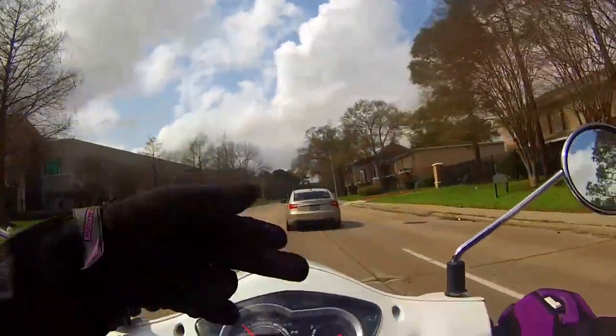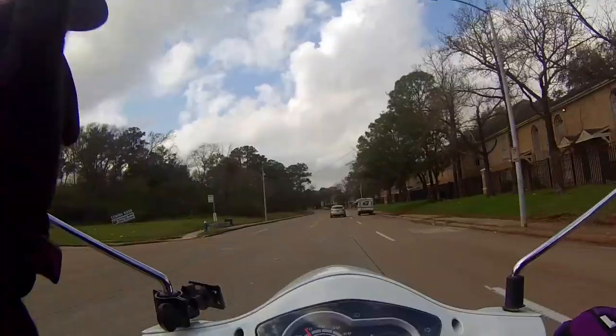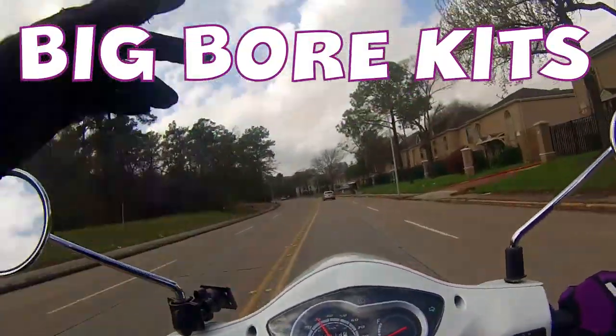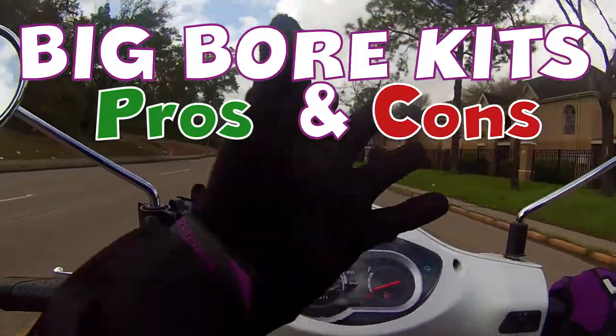What's good everybody, Robin on Wheels is back. I'm coming at you with a video about big bore kits. What are they? Would you want one? Pros and cons coming up.